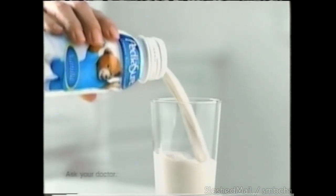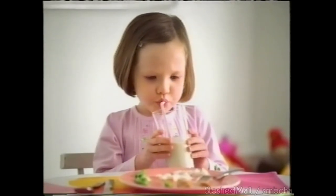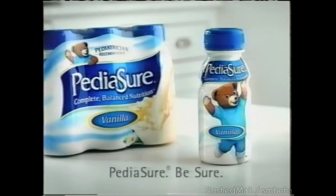Kids don't always eat everything they should — that's why there's PediaSure. It helps fill nutritional gaps with complete balanced nutrition and a taste kids love. PediaSure — be sure.